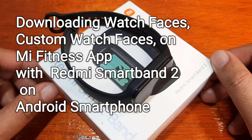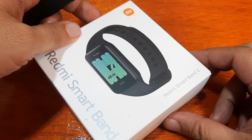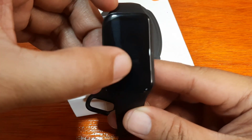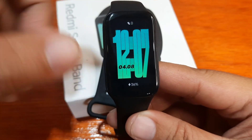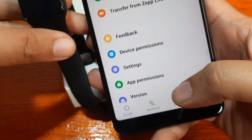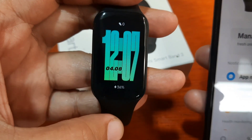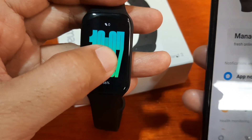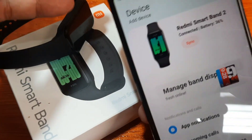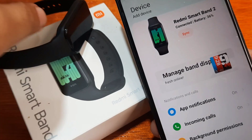Good day, this is smartwatchspecifications.com, the premier site for smartwatch specs, news, and interviews. We have here the Redmi Smart Band 2. We are done with the pairing of the support app, done with checking the design as well as the different menus on this wearable. This time we are going to check the different watch faces and try to download additional watch faces in the Mi Fitness app.